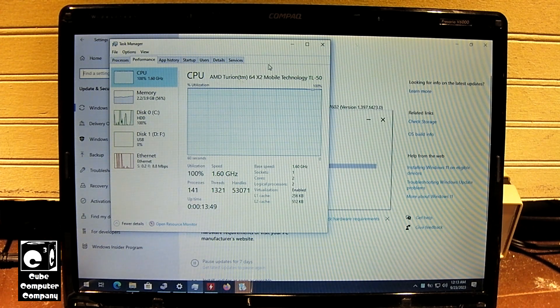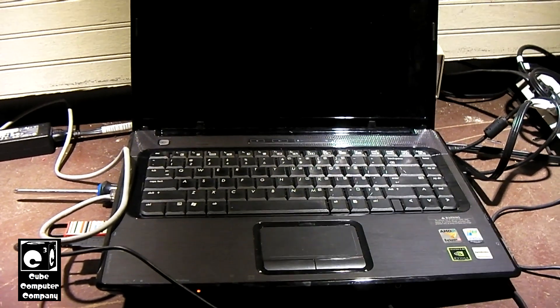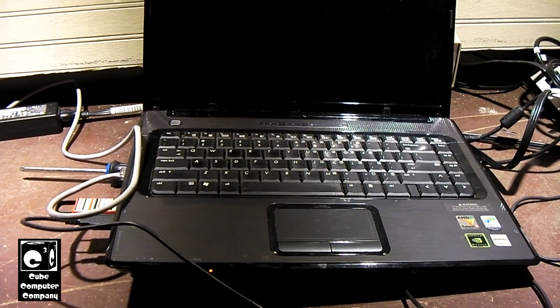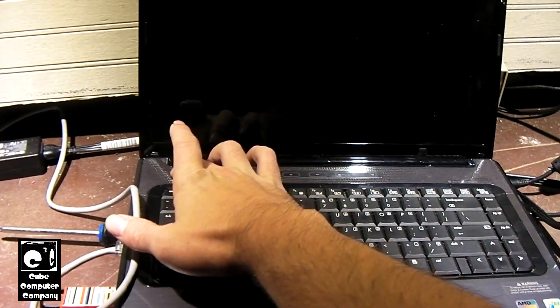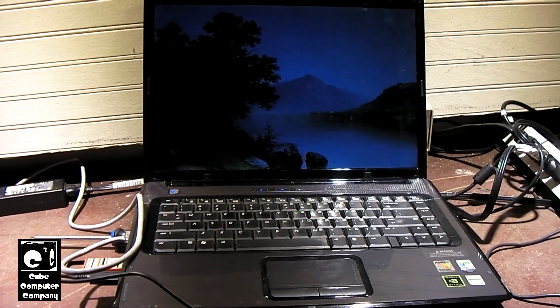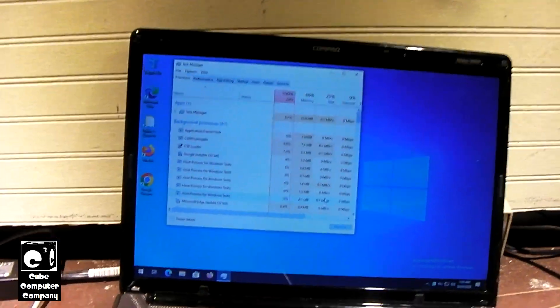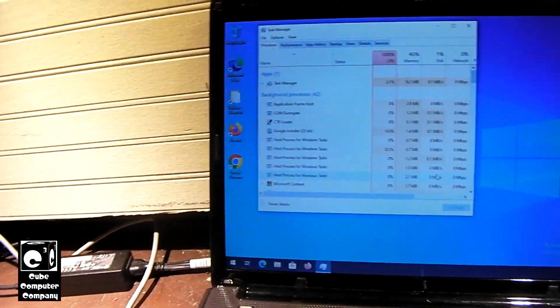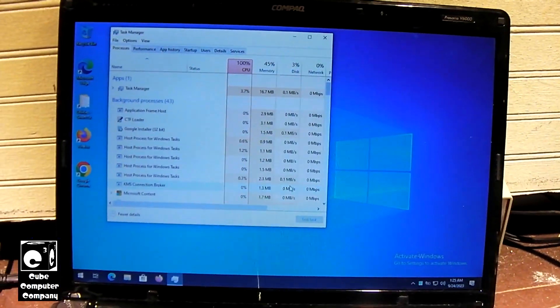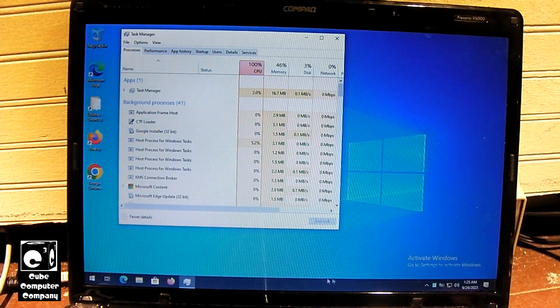Okay, it's the next night and this thing has gone to sleep. Curious to see if it finished installing updates. I was able to wake it back up and it's not acting super glitchy like it did with Windows 11. Our blue box is still down there in Task Manager because the CPU is wide open — has to be expected.